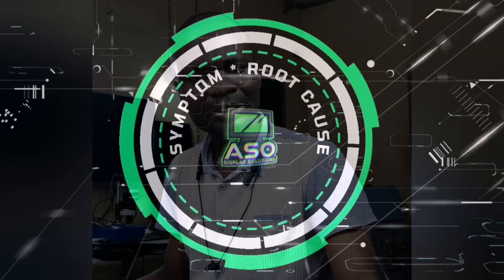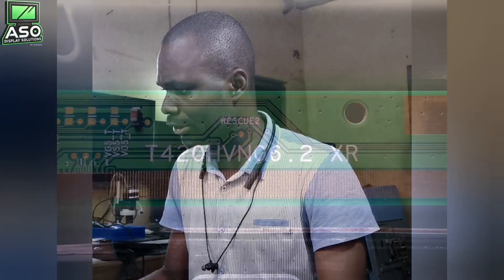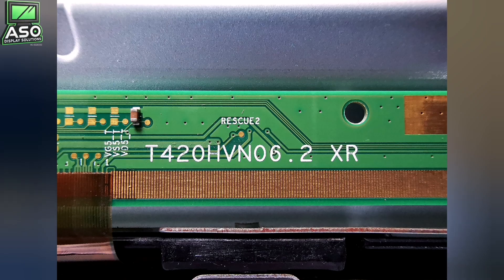Welcome guys to the channel. I'm Mati Yami and here before me is an LG — 43 inches? 42 inches. Yeah, okay, 42. That's what we have right here.